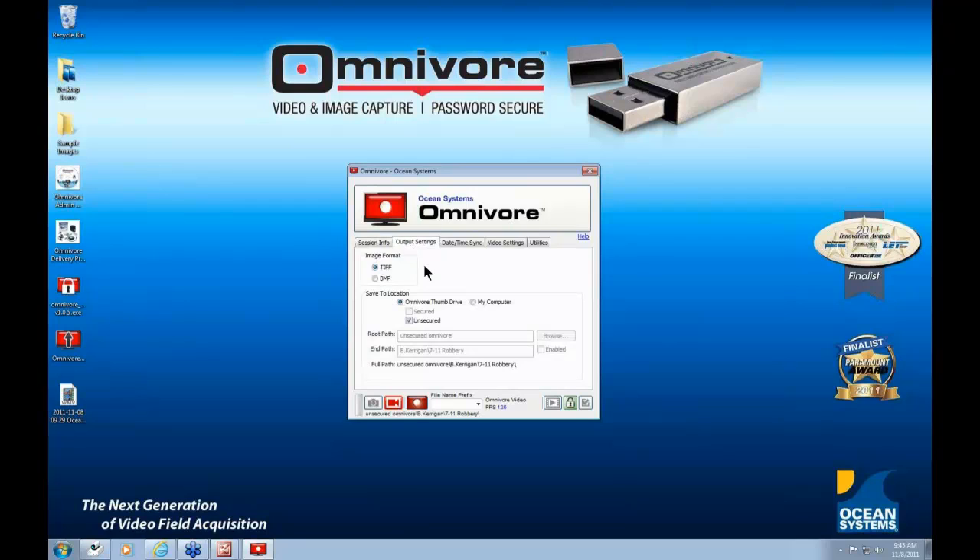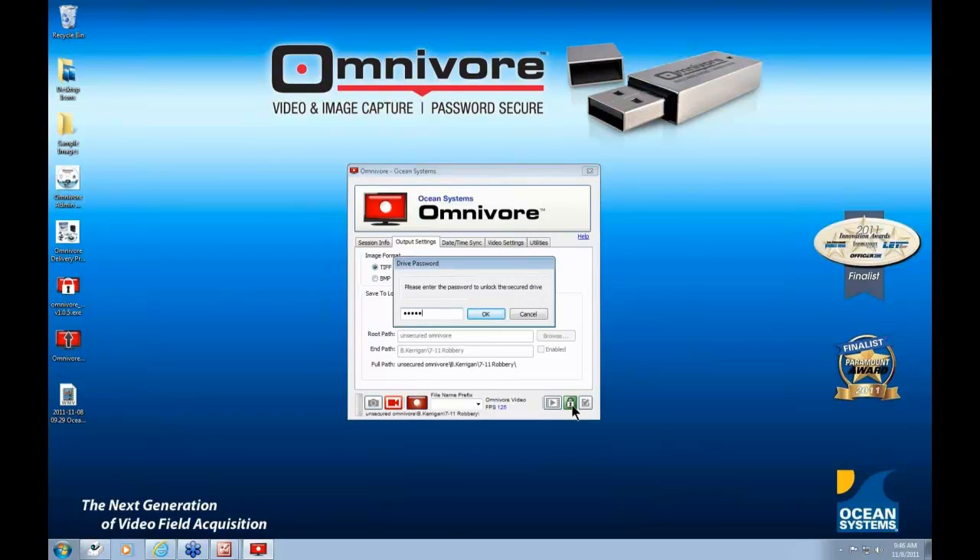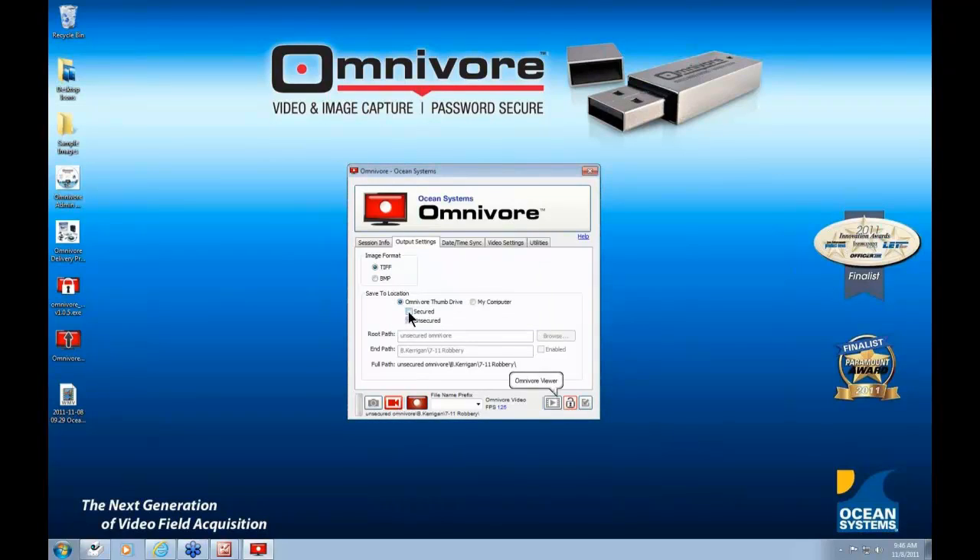When you click to the Output Settings screen, you will choose the format of the images you want to save. The default is uncompressed TIFF; you can also choose uncompressed bitmap. You will also select your save-to location — the default is the unsecured partition of the Omnivore thumb drive. The secured partition is grayed out until you unlock it by clicking the padlock icon and entering your password. Once unlocked, you can see the storage meter shows how much free space is on each partition — in this case, less than 2GB on the secured side and just under 28GB on the unsecured side.